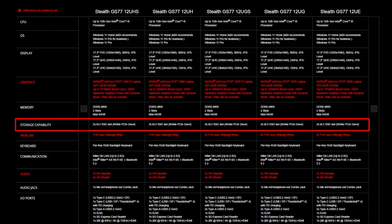As for the SSD, the Stealth GS77 also provides two slots for NVMe PCIe Gen 4 SSD.